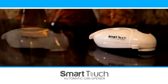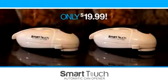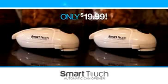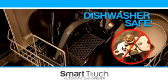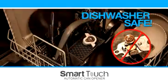In this buy one, get one offer, you'll receive two Smart Touch can openers for only $19.99. Smart Touch is easy to clean with its unique detachable blade. Finally, an opener you can sanitize in the dishwasher.